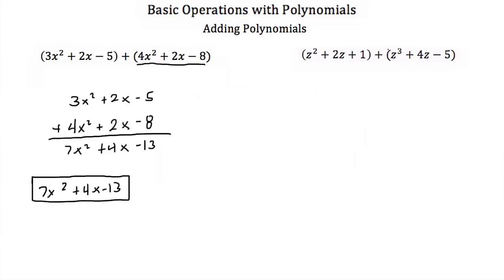So to do that horizontally, we just start with our first term. We have a z squared, and we go to the next term and we look for any other z squared, which we don't have any in this second equation. So we just write our z squared. Then we go to 2z and we look for other z terms or z to the 1 terms, which we have a 4z here. So we would add those two coefficients and we'd end up with a 6z.